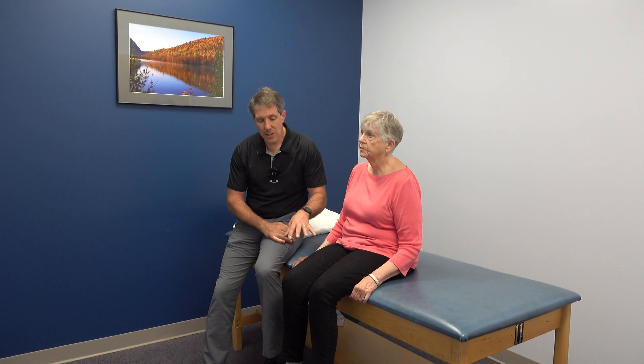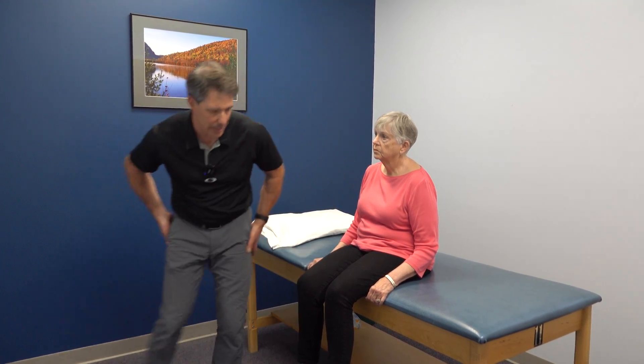Mrs. Pryor approximately two weeks ago had this sudden searing pain from the buttock all the way down toward the front of the leg, down to the inside of the knee. She also started to develop a significant amount of weakness in this leg — it feels really heavy propelling that leg around, moving around in bed and whatnot.